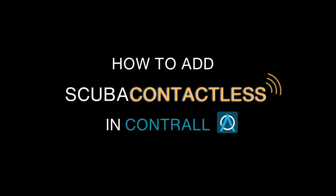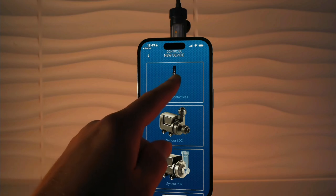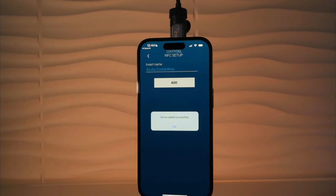Welcome to the family! Let's get your heater added to Contral. First, you're going to select the SCUBA contactless icon, then name your heater, then click Add.